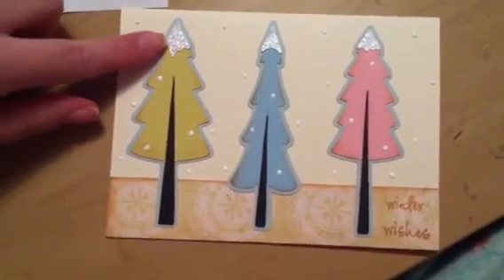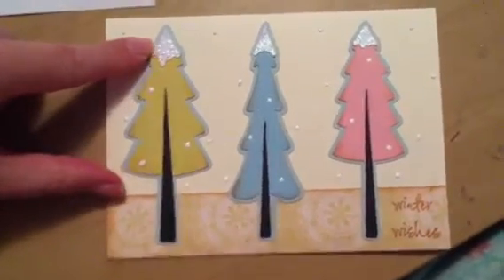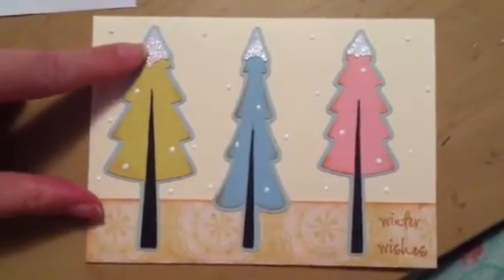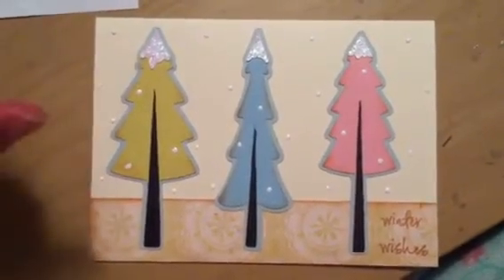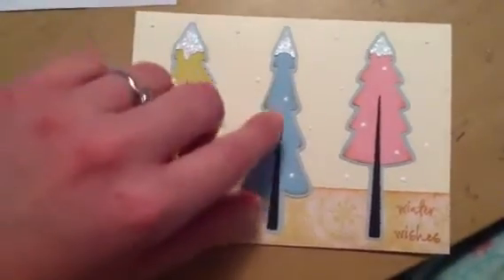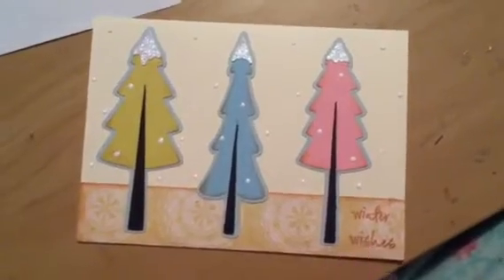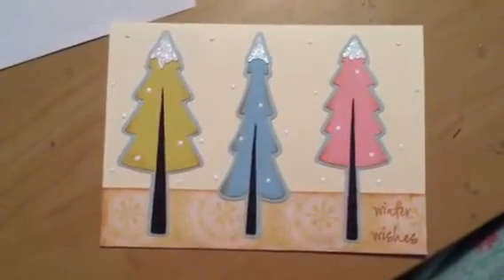The tops of the trees have Stickles on them in the color Crystal. I love all Stickles, but Crystal is one of my very favorites — very versatile. The sentiment here is from a Stampendis stamp set, and I'll show that in just a moment.